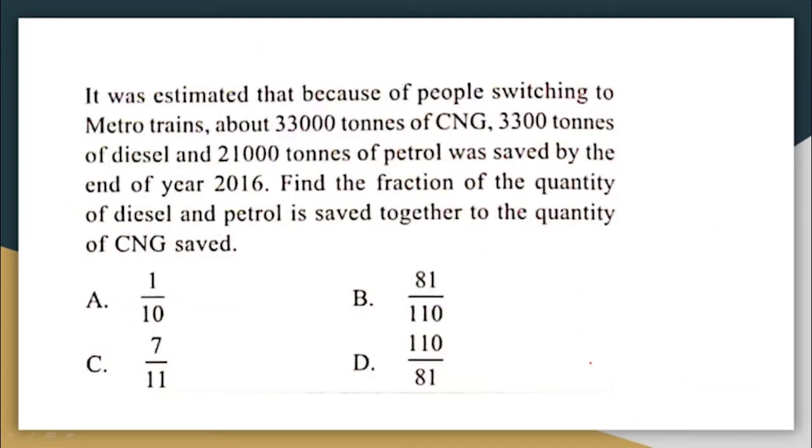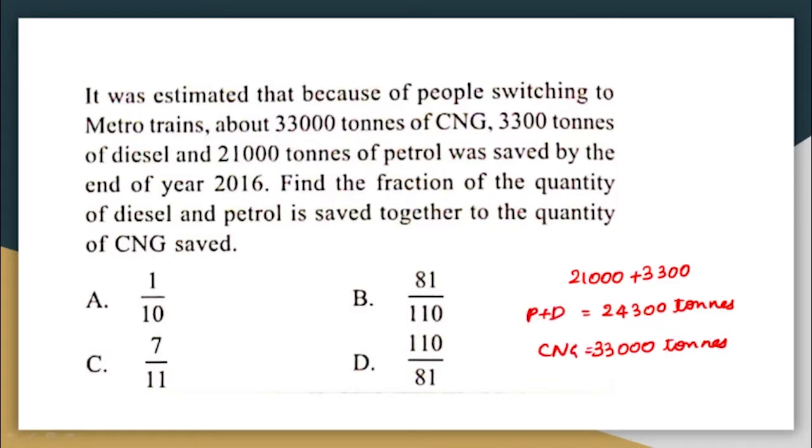It was estimated that because of people switching to metro trains, about 33,000 tons of CNG, 3,300 tons of diesel, and 21,000 tons of petrol was saved by the end of 2016. Find the fraction of the quantity of diesel and petrol saved together to the quantity of CNG saved.